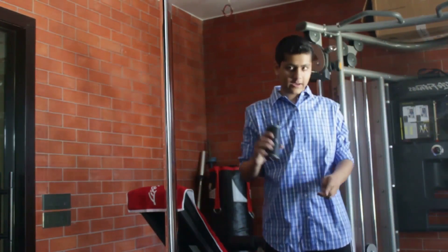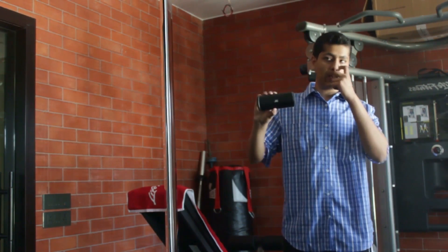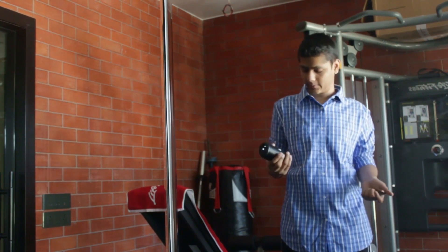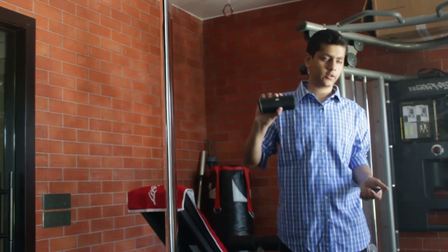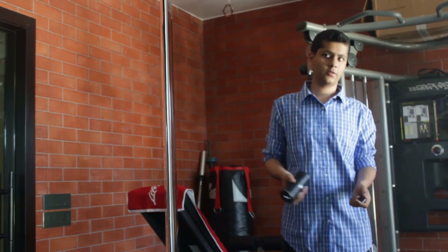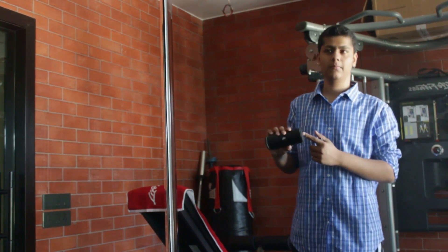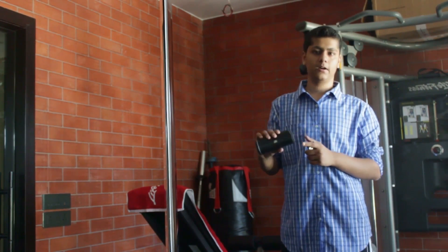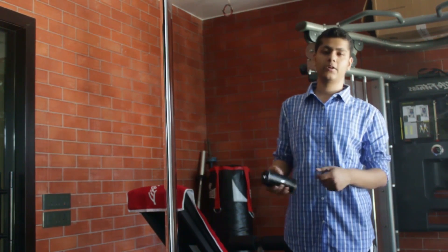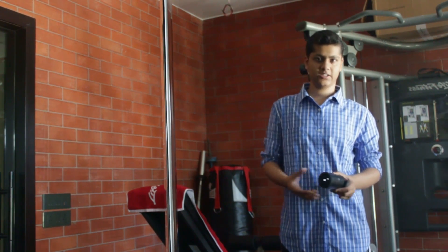One thing I really like about the Flip 2 is using it in the gym — I have a home gym and it works exceptionally well there. A lot of people prefer 2.1 systems because they're cheaper, and yeah you can get a 2.1 system cheaper than the Flip, but I really like the Flip just as a thing for the gym. It works amazingly well and sounds really good — everything just fills up really nicely.